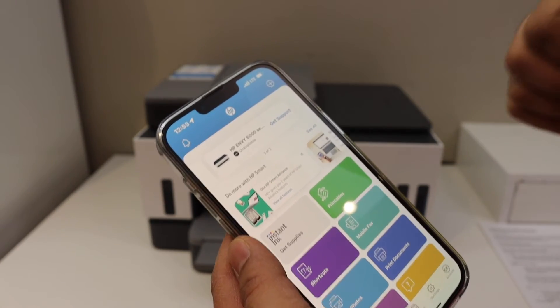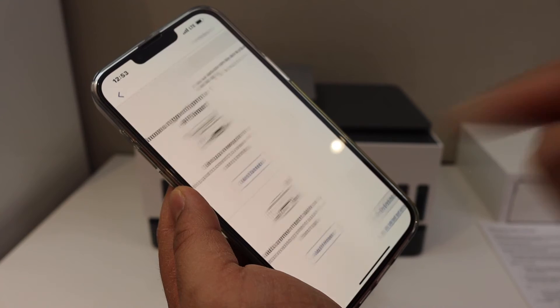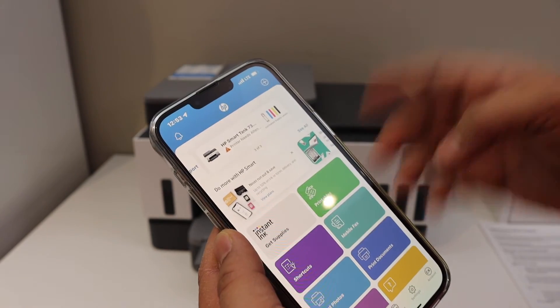If you don't have the HP Smart app, you can download it from the App Store. Click the plus button on the top, select 'Add Printer' — the printer that is already set up. On the next screen it will display the printer series; select it and it will instantly add the printer.